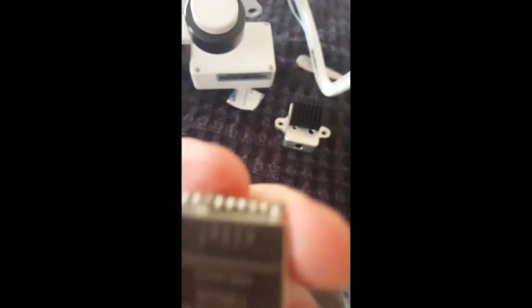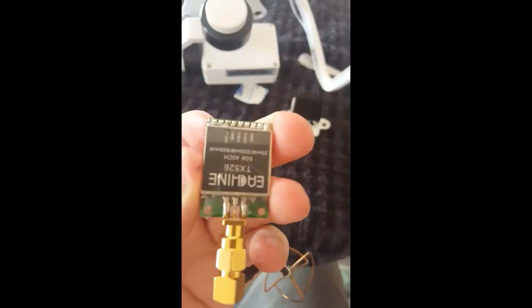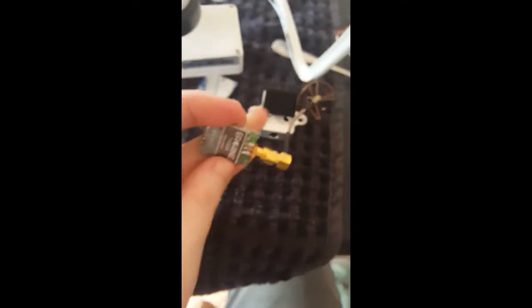This is just a quick video to show you how I'm going to install the new transmitter. If you look at this one here, you can see the volts, ground, and video — they're the only three that I need.